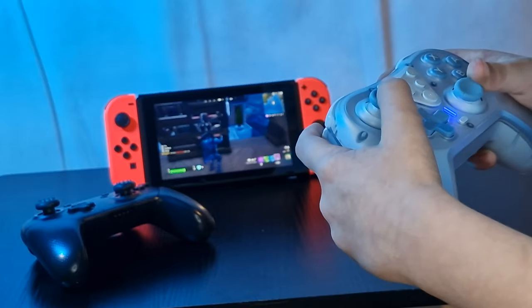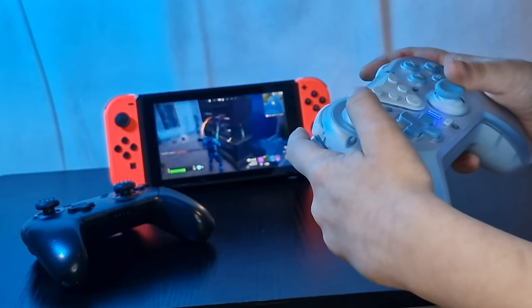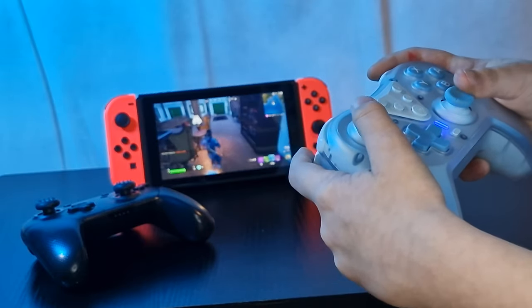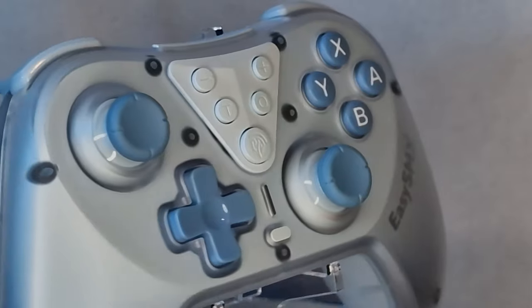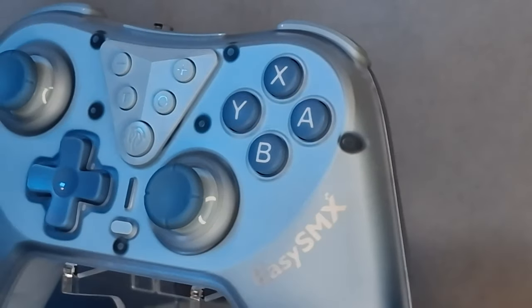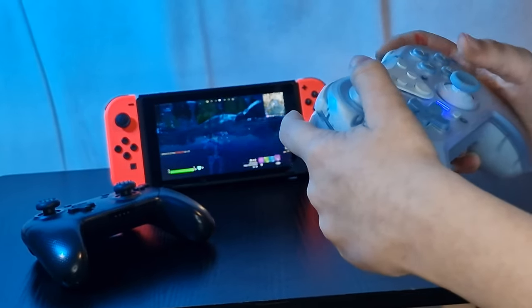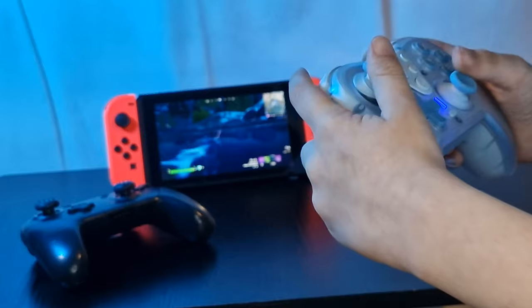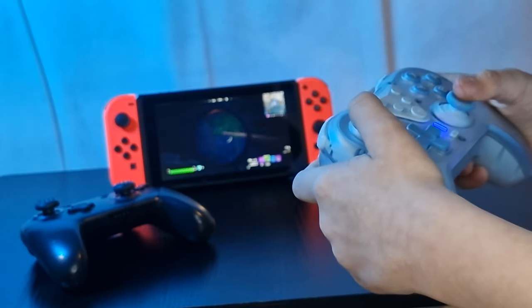My only hope — and I'll preface this from my previous X10 review — is that we get some premium feeling Xbox or PS5 compatible controllers at these amazing price points. So again, you get a hell of a lot of controller for the standard price of £22, but if you can get it on its sale price of £11 over on Amazon, you really can't do any better than that.